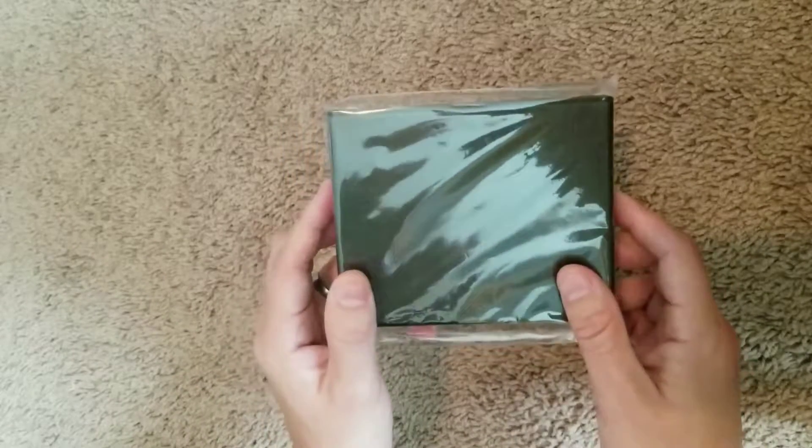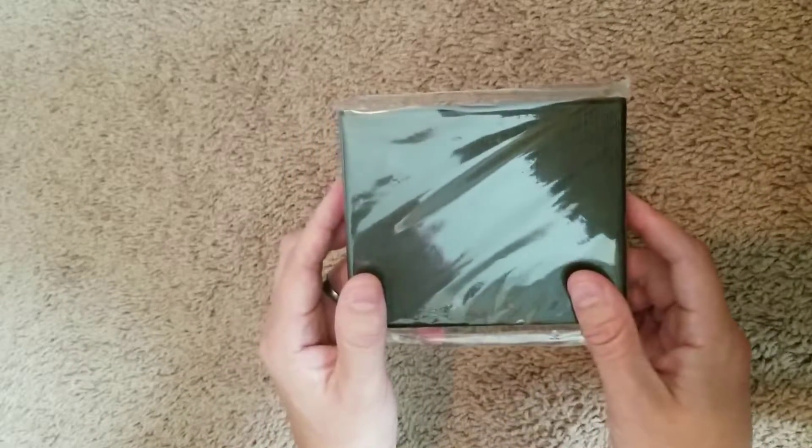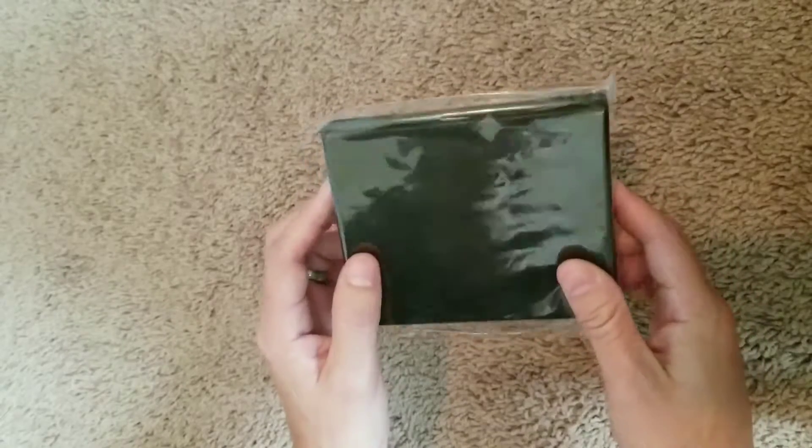I'm going to be reviewing the Genuine Leather Baseball Wallet by Ballpark Elite. I got this on Amazon.